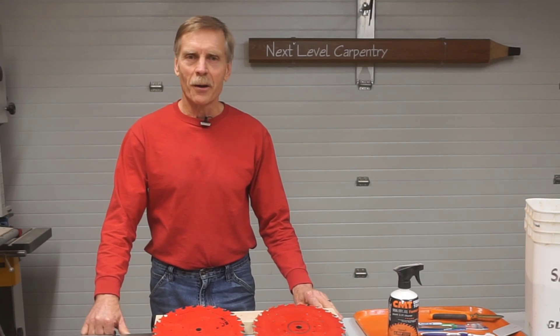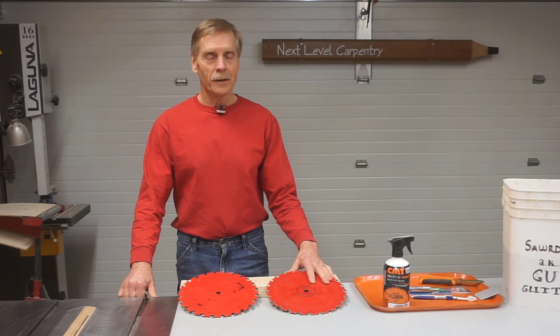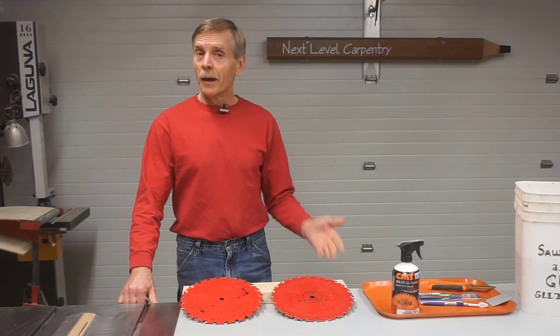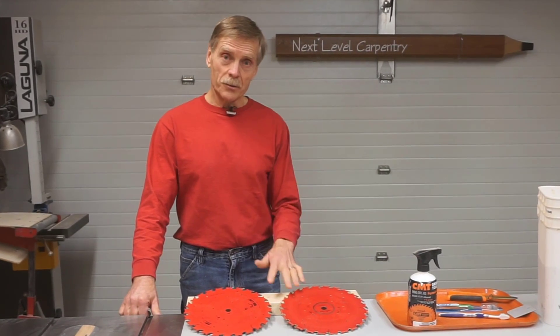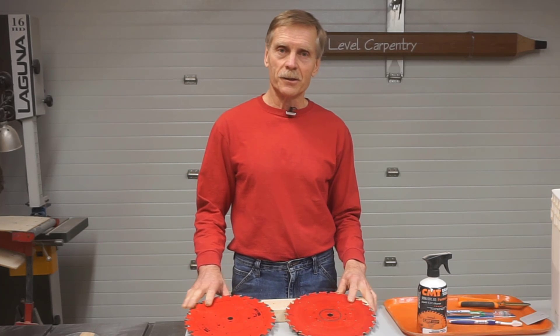Hi and welcome to Next Level Carpentry. Cleaning saw blades doesn't need to be drudgery. After all, there's just three steps: soak, scrub, and shine. Hang with me a few minutes and I'll cover those three steps along with four pro tips that I use to make saw blade cleaning fast and efficient.